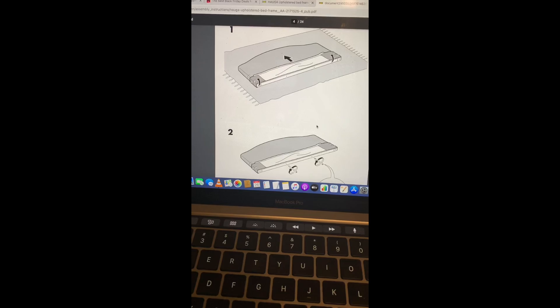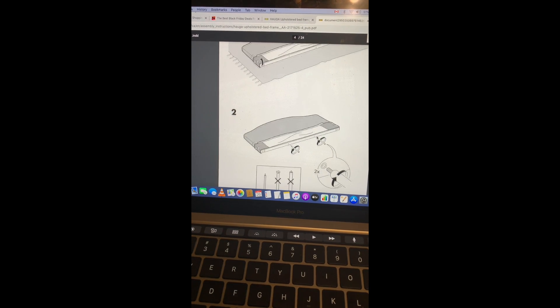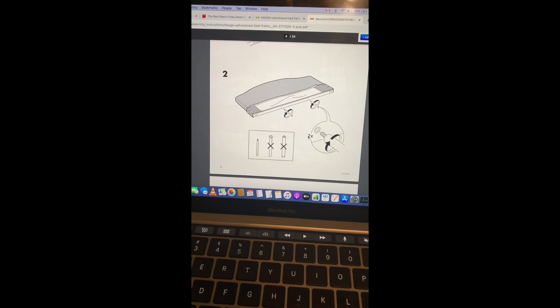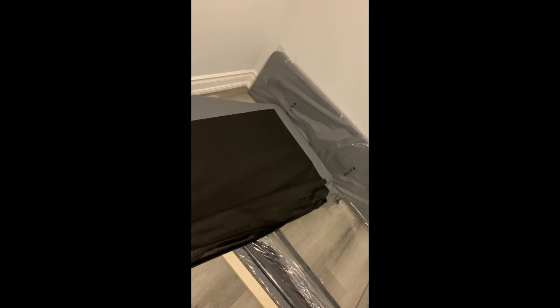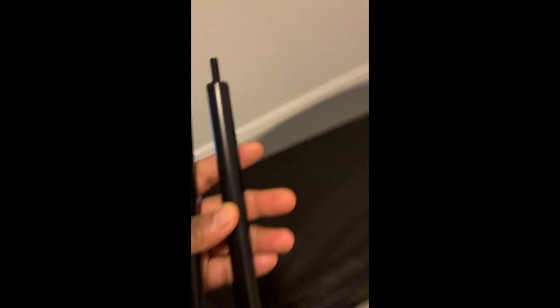According to this page, they want me to put the headboard on the floor and put those thin screws in. So I have the headboard on the floor right here. There was a zip at the bottom so I unzipped it. Those two things look quite right - I'm gonna screw them in.